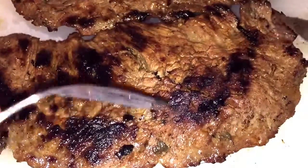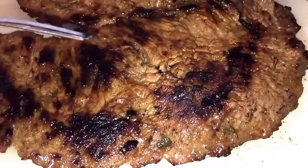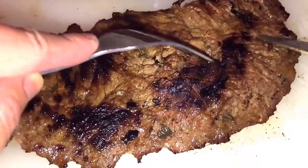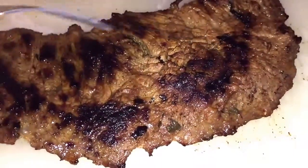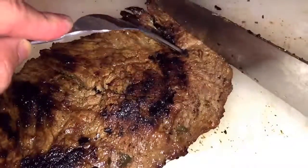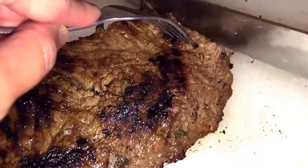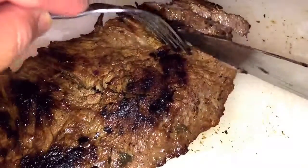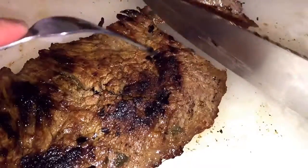So now we are ready to slice our carne asada. It's important that you slice it across the grain, otherwise the meat will be tough. Slice it thinly — that way it will be easier to eat.